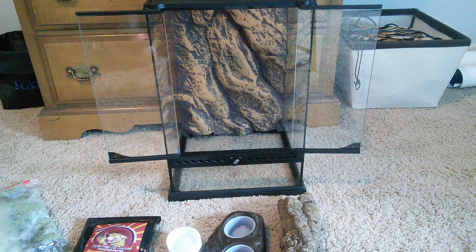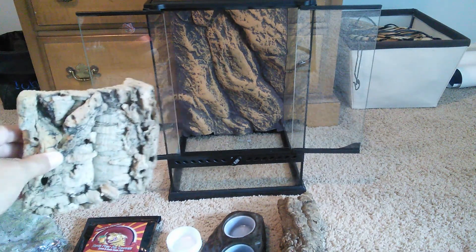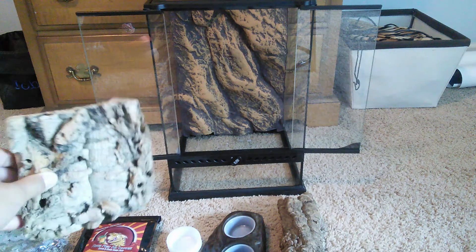And finally I have this right here, which is just a cork flat, rounded. I'm also going to fill this up with dirt and use it as a planter just like the cork tube.